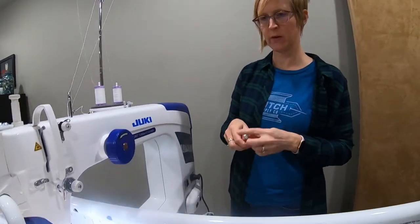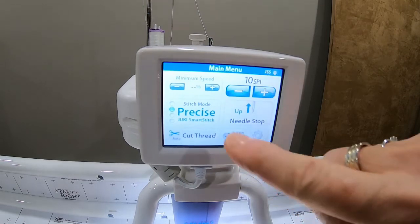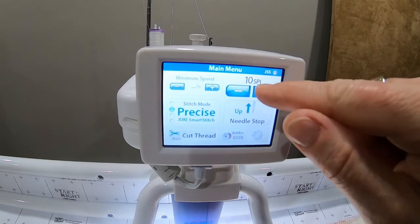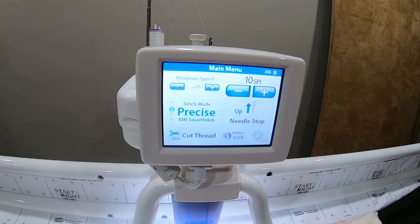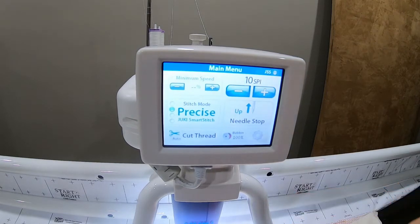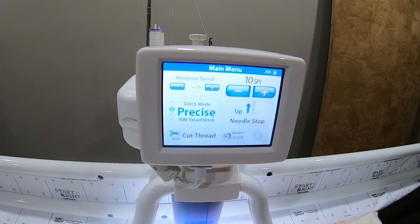One more thing I want to show you — the computer screen up front. This is what is called the main menu. From here you can select the different stitches. I always quilt on the precise mode, except when I'm basting around the edges to get started. This is to change your stitches per inch — I've left mine set at 10. Needle up, needle down — pretty straightforward. You can set it up so that it automatically cuts your thread. I don't have it on auto; I manually cut the thread when I'm ready.